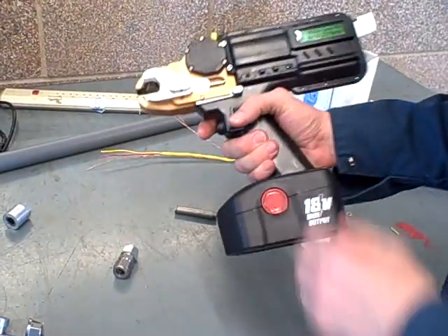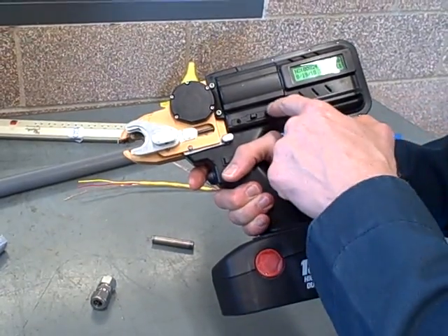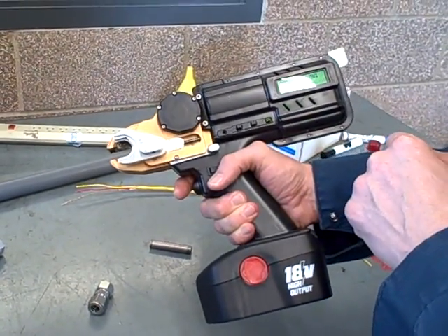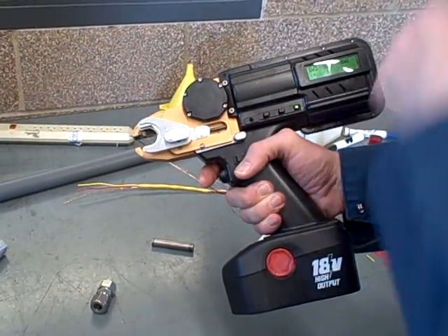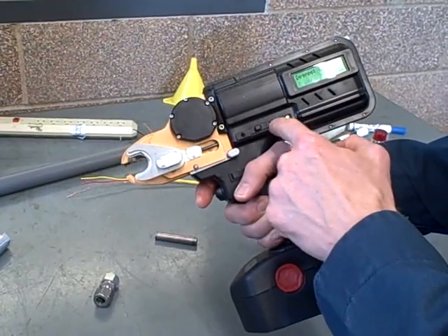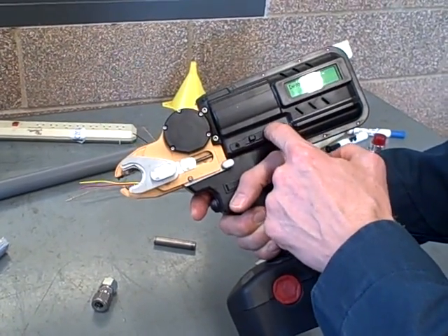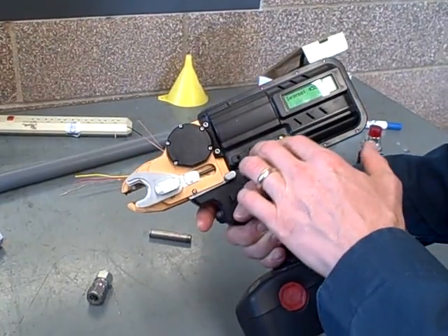It's turned on right now — it's got the blinking light. It tells me we're in tightening mode. It's set up for 450 degrees of rotation. We can actually change that; 450 degrees being 1¼ turns, which is Swagelok standard for this tube fitting size. We can actually go up and down with the number of degrees, so if we were doing a special type of fitting or a different size of fitting, we may need a different number of degrees.